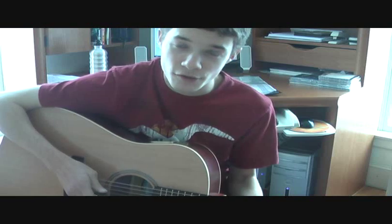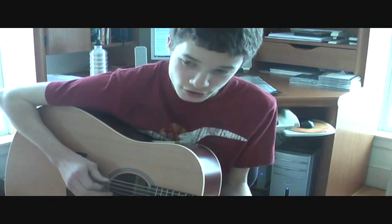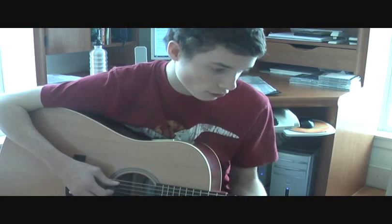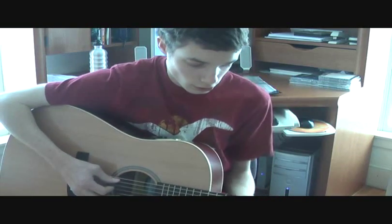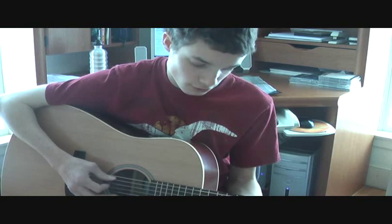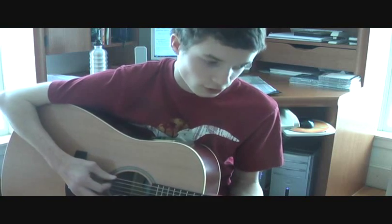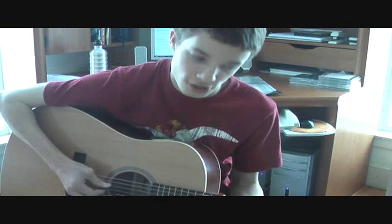First, you start off picking the low D string, then do the frets on the A string. You press frets eight, seven, and ten. So you go: zero, eight, seven, ten, eight, seven, eight. Again: zero, eight, seven, ten, eight, seven, eight.